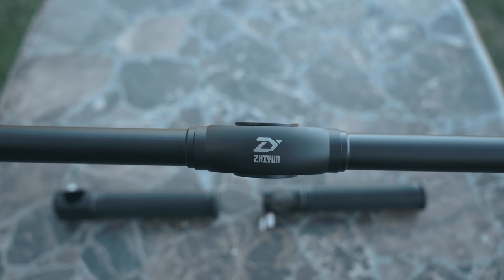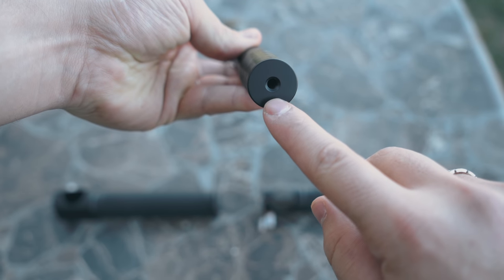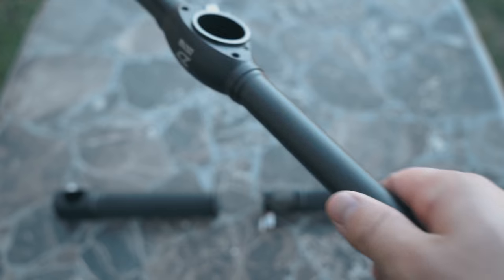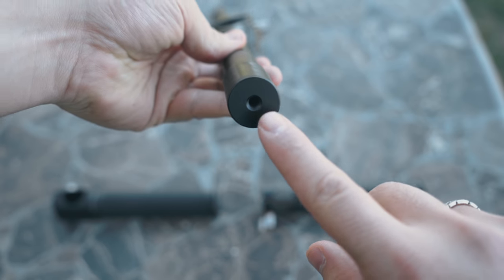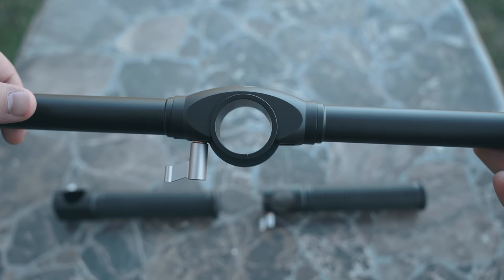Now let's look at the crossbar. With the crossbar we have accessory ports on both ends — again these are meant for mounting lights, microphones, or other accessories. We also have two more accessory ports found right next to the mounting area.